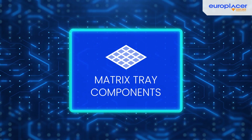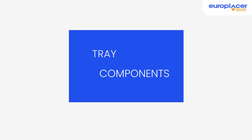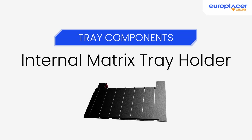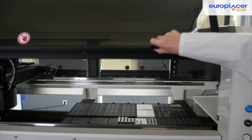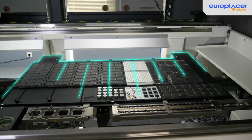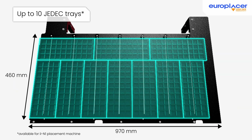Three solutions are available for the matrix tray component packaging. The internal matrix tray holder is a versatile solution that integrates perfectly inside the machines while maintaining standard PCB dimensions and full tape feeder capacity. Accommodating up to 10 standard JEDEC trays, it provides significant capacity for displaying QFPs, VGAs, connectors, heat sinks and other unpackaged devices.